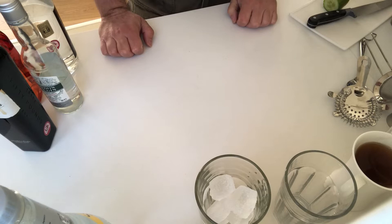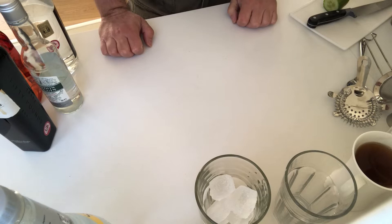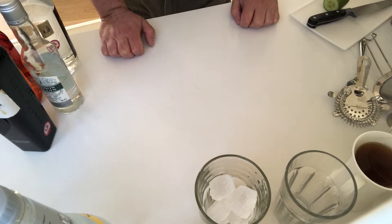You will need some gin or vodka if you prefer, some cucumber — about an inch and a half to two inches per person, scale it up as you need. You will need a cup of tea made earlier and left to chill, and you will need some soda. In Rebecca's case she's going to use a lime and elderflower soda; I'm just going to use plain soda, which means I'll need to sweeten my cocktail a little bit more.